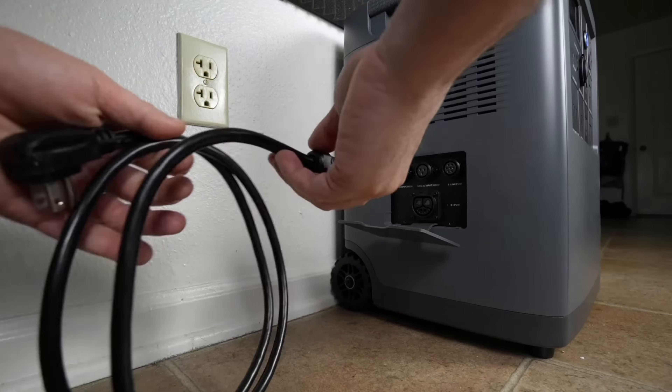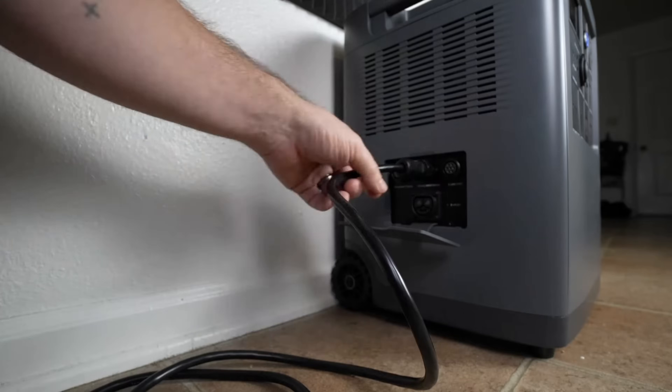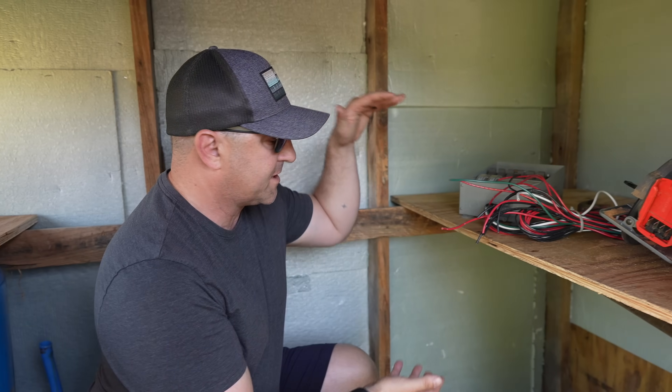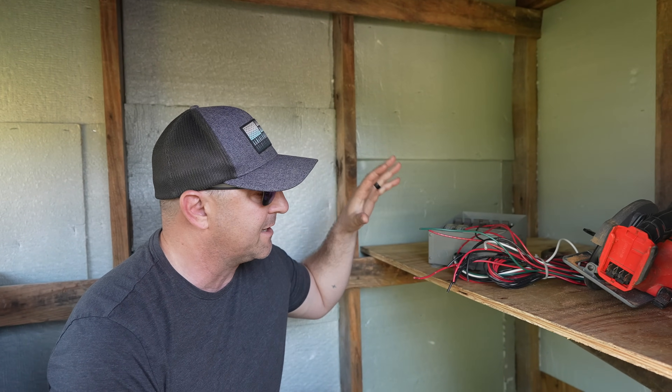The system we have for today's install is the Mango Power E. I did a review of the Mango Power E probably two or three years ago. Steve has had it as his backup system ever since I did that review. We're going to install it either on the top shelf or split between the bottom and top shelf here.